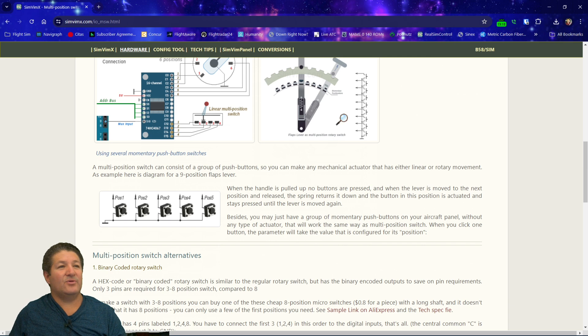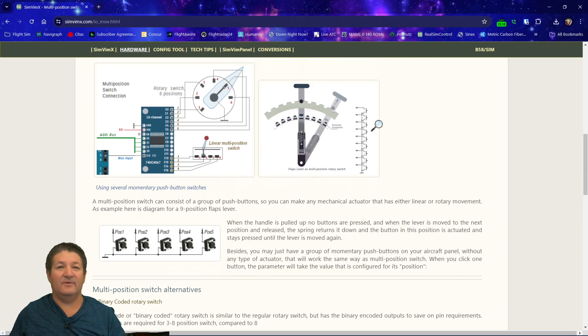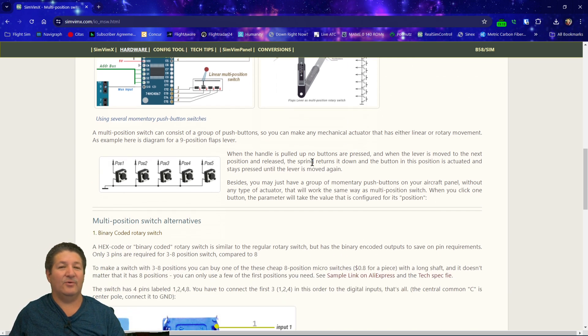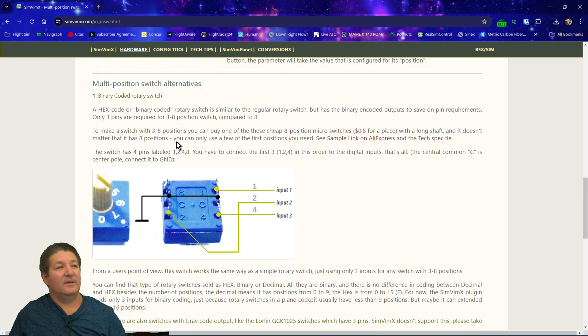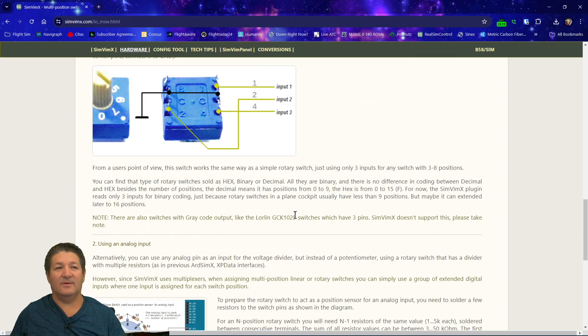They also show you how you can do different things, including a flap lever using either a multi-position switch or many push-button switches, which is pretty much the same thing. There are also hex or binary coded switches — these can give you a lot of positions with few inputs, because it uses a hex or binary code instead of the actual number of contacts to determine the switch position. I've never used any of these, so I'm not going to go into those.